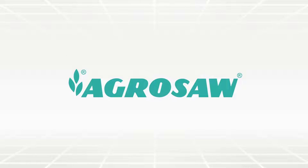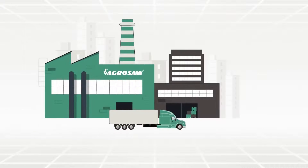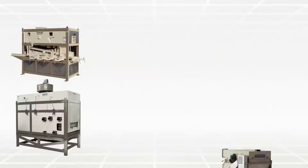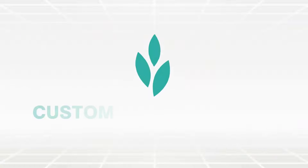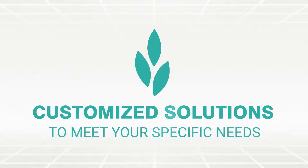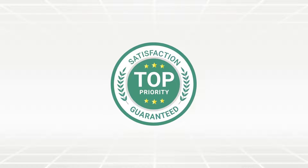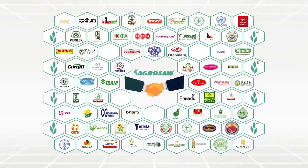AgroSoft has a specialization in designing, manufacturing, supplying, installing and commissioning of the complete range of machines and plants on a turnkey basis. Along with the wide range of standard products, we also provide customized solutions to meet your specific needs. With our expertise of over 4 decades and a customer base of over 20,000 satisfied clients, you can rely on us to get the best solution needed.